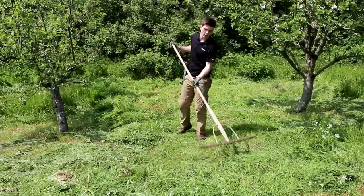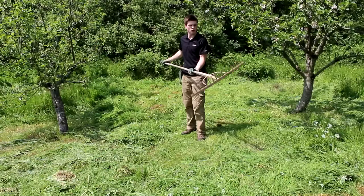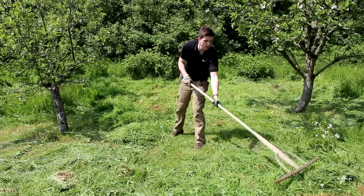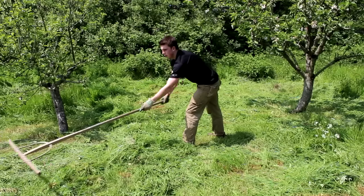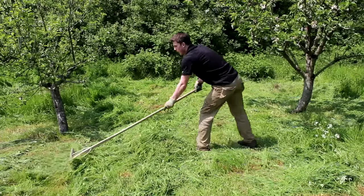Once you've finished cutting, you use a hay or grass rake and simply bring it all in to a nice little pile.